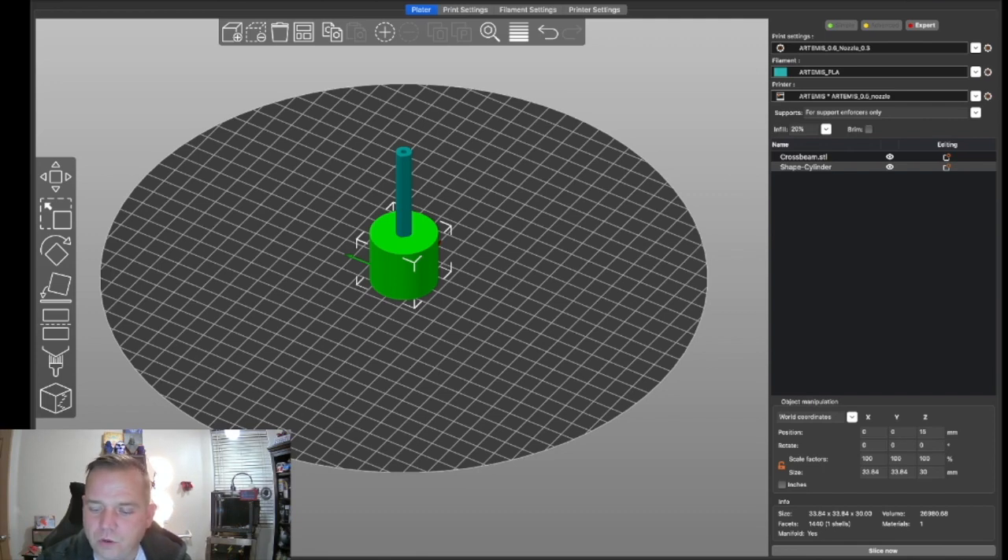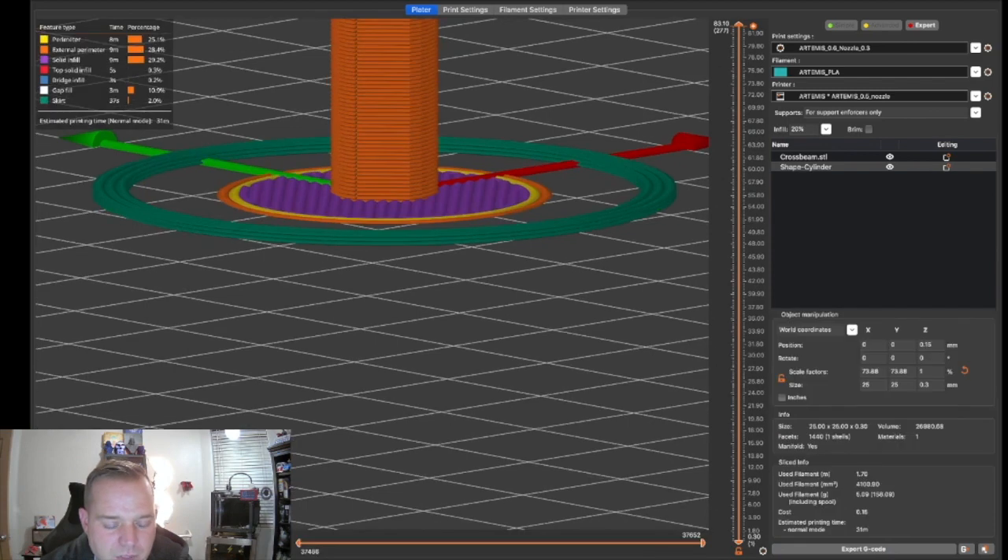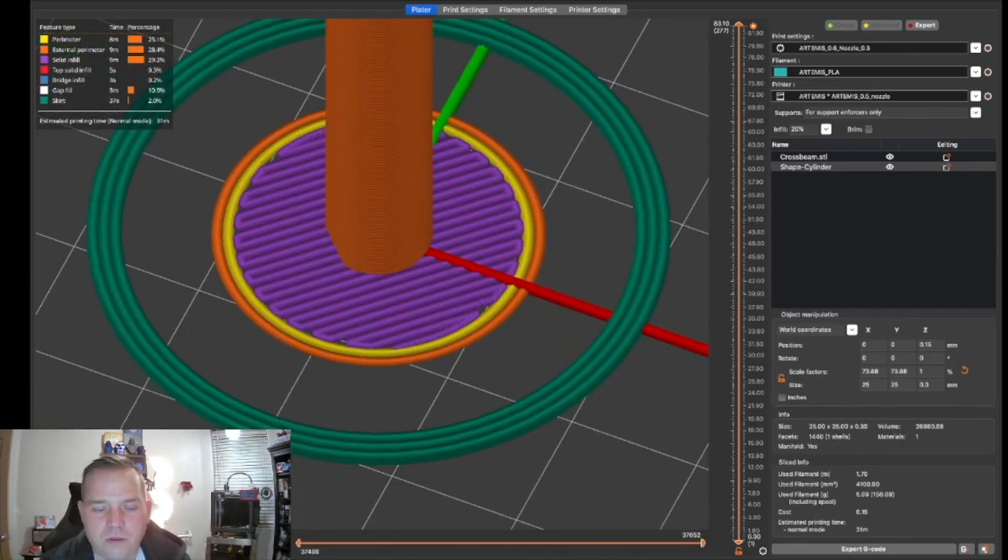PrusaSlicer's brim is only one layer, but ideally you could do two or three. When you first add the shape, the lock is white — meaning it scales uniformly in all directions. Unlock it so X, Y, and Z are independent. Then type in your dimensions: I'll set X and Y both to 25mm, and set the height to 0.3mm for one layer thick. Slice that and take a look.